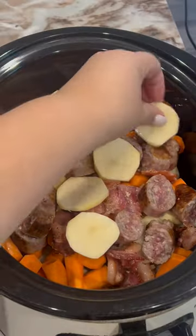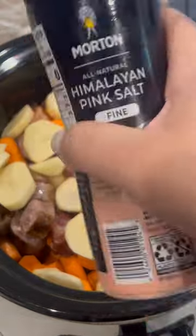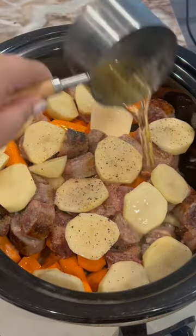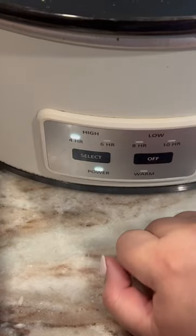It came out so delicious. The last thing I added was potatoes on top — I found this recipe on Pinterest by the way. Added my salt and pepper.